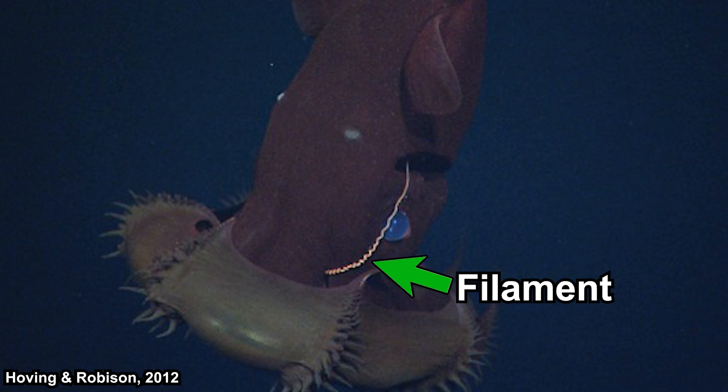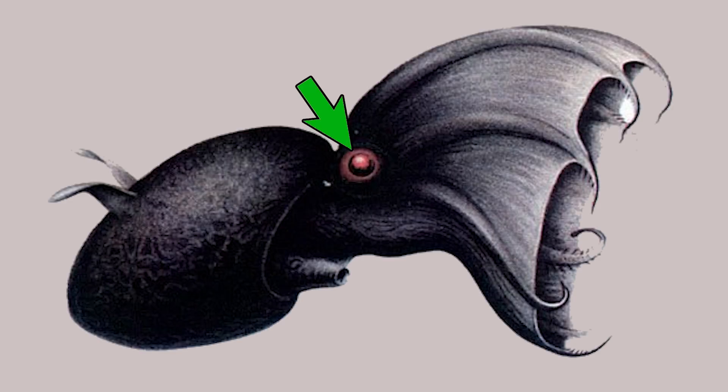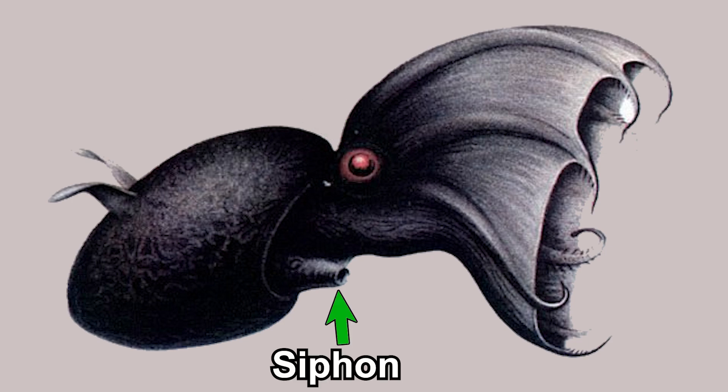They have a pair of long filaments that can be averted from a pocket. As with other cephalopods, they have a beak in their mouth. They also have a pair of large eyes and a siphon.